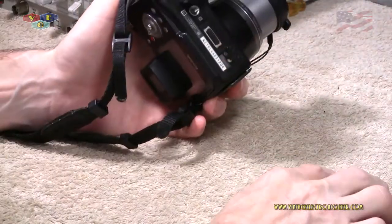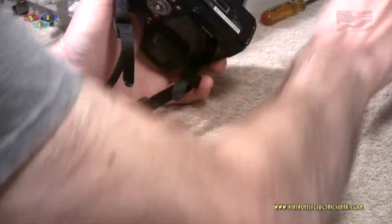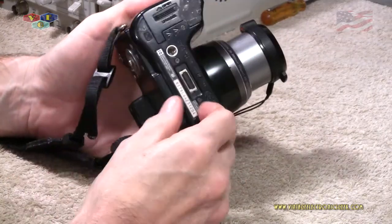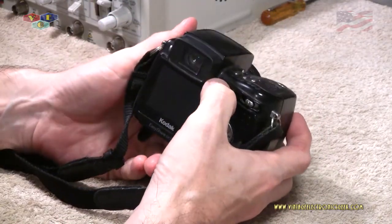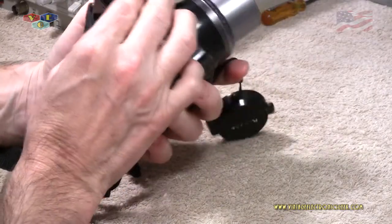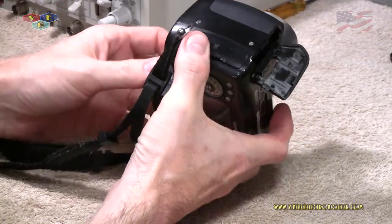I have three batteries freshly off the charger, ready to go. And if the batteries don't work, I've got mains voltage I'll hook it up to. Battery is plugged in, hit the power switch, and it's dead. So we're going to tear this apart and see if we can figure out why. I've never torn one of these apart, so it's going to be the first for both you and I.